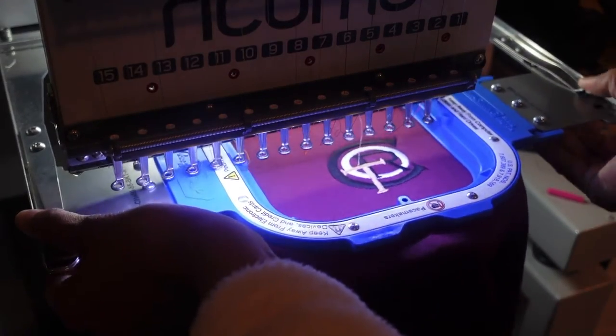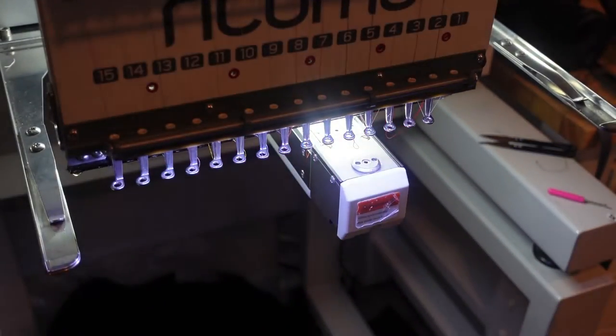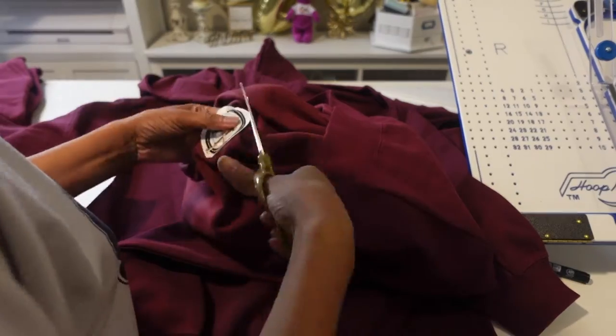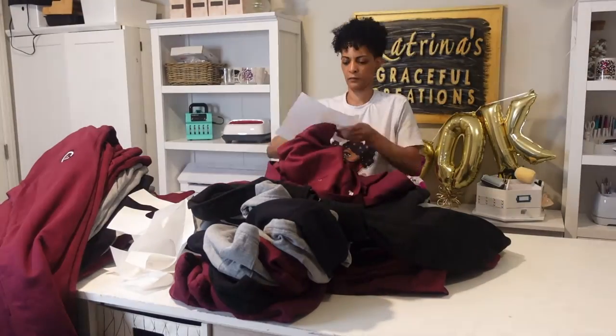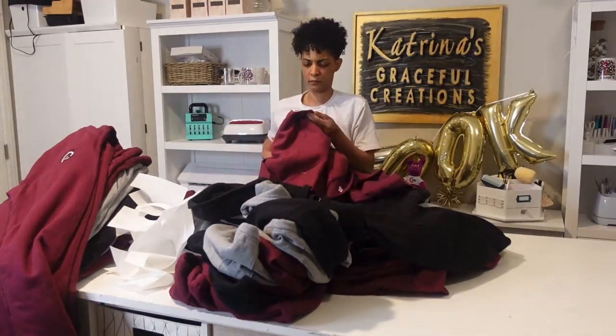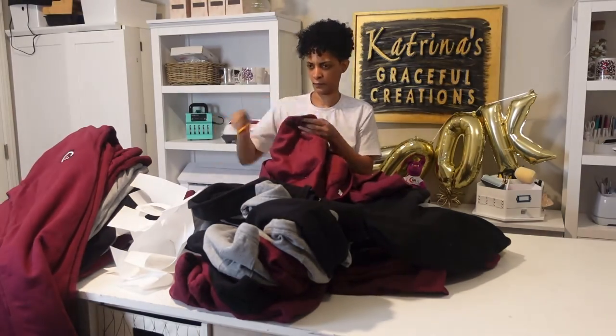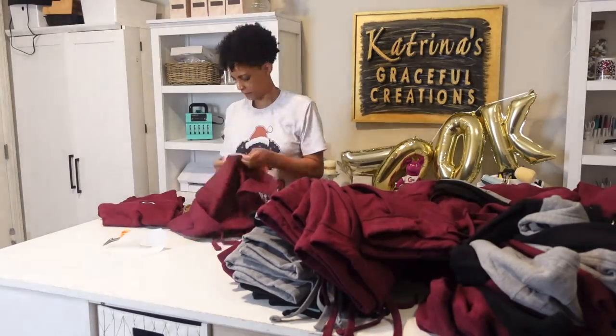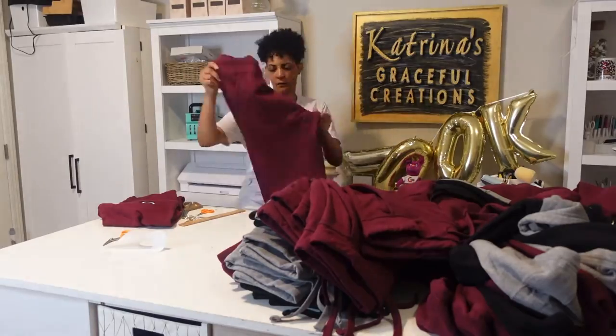The last hoodie is finally done. Now comes the most tedious part of embroidery — cleaning up. I have to go through every garment and cut away all the excess backing, make sure everything is nice and clean before I ship it off to the customer. I'm doing all that now before I move on to the sleeves.